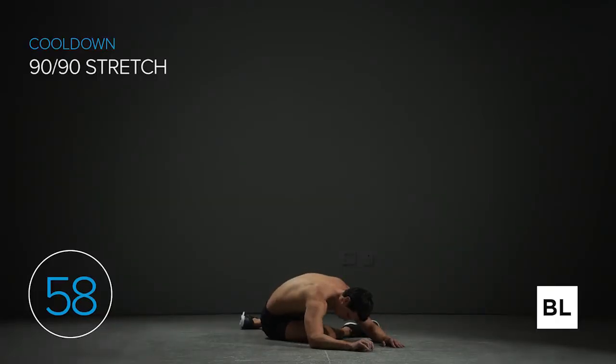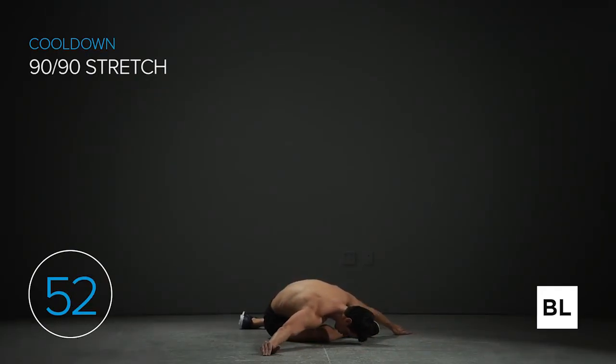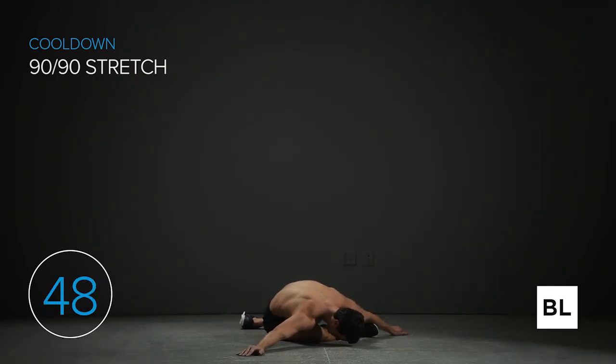Sit down on the ground, twisting your right leg in front of you and your left leg behind you so that both knees are forming 90-degree angles. Slowly fold over the front leg — don't try to push it or force it, just let go. If you're unable to breathe slowly and deeply, back off this stretch. We're not forcing anything, just relaxing and letting go. In five seconds we're going to switch to the other leg.